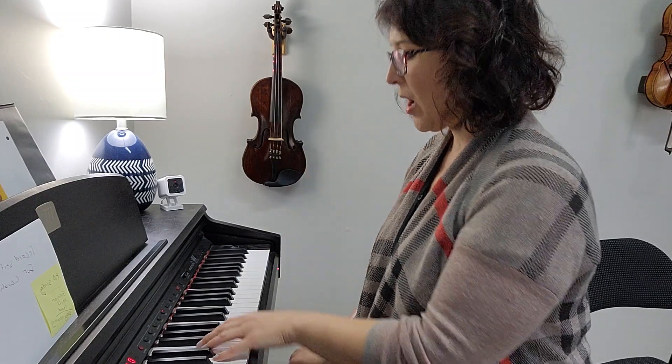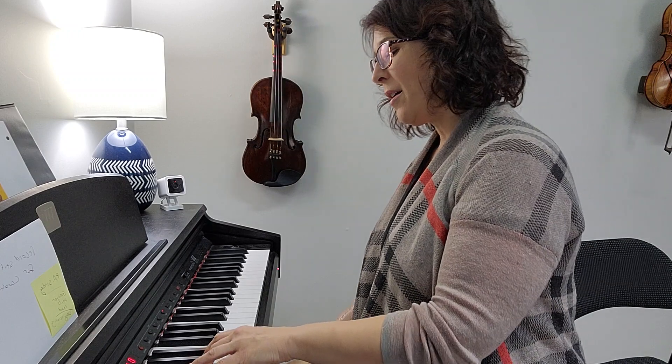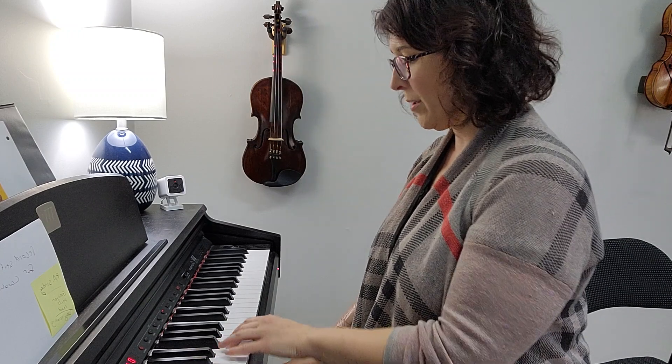So we're going to do that together one more time. One, two, three, four, five, six, seven, one, seven, six, five, four, three, two, one.